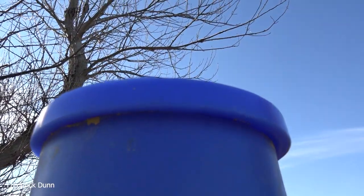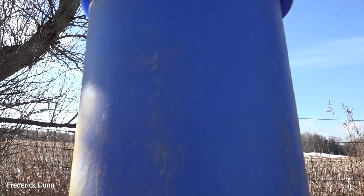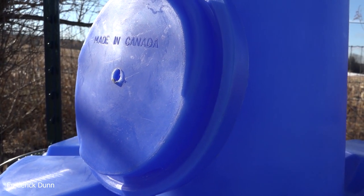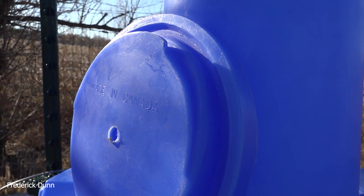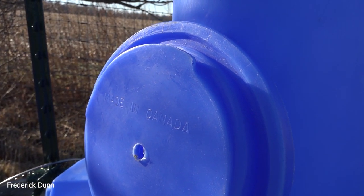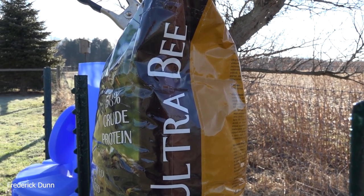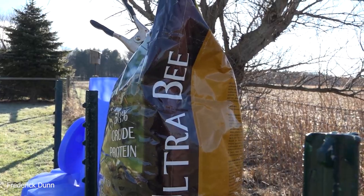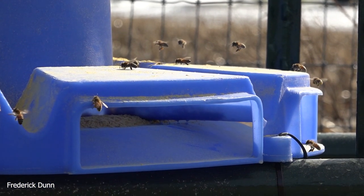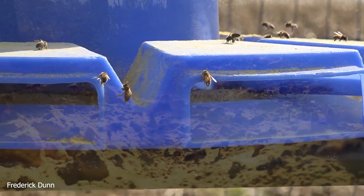Look at this lid — what's funny is it tightens by turning it counterclockwise and loosens by turning it clockwise. This gives you a close-up of what the inside looks like. Made in Canada — nice, heavy, thick plastic. You might be wondering what something like this costs: $129 right now at Mann Lake. The Ultra Bee 50-pound bag costs just under $100, and you can get it from Mann Lake or on Amazon — we'll put a link down there.